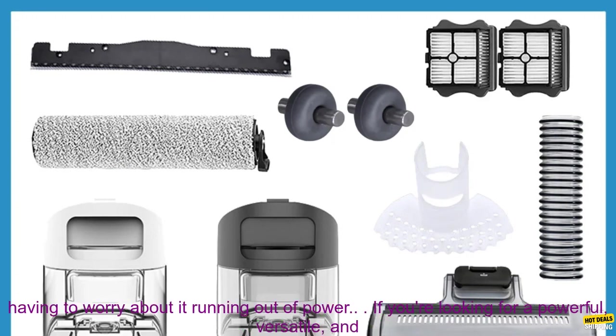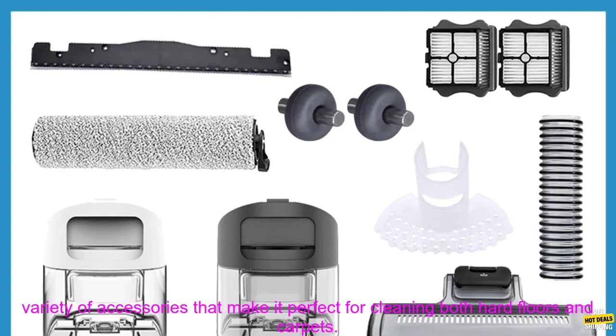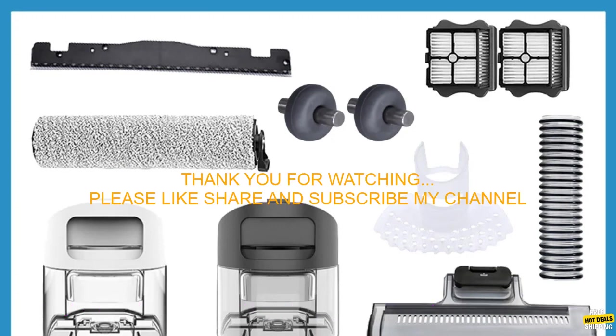Long battery life: The Tinoco Floor 1 S3 Breeze has a long battery life, so you can clean your entire home without having to worry about it running out of power. If you're looking for a powerful, versatile, and easy to use cordless vacuum cleaner, the Tinoco Floor 1 S3 Breeze is a great option. It comes with a variety of accessories that make it perfect for cleaning both hard floors and carpets.